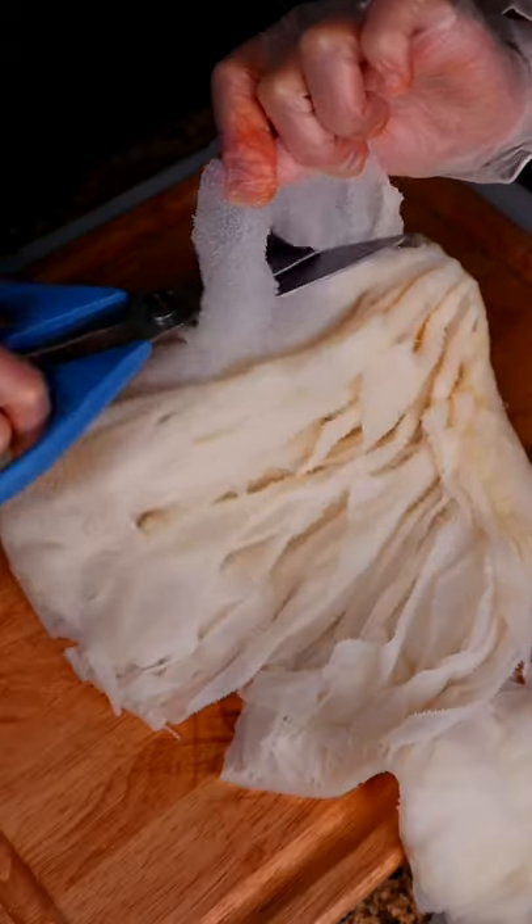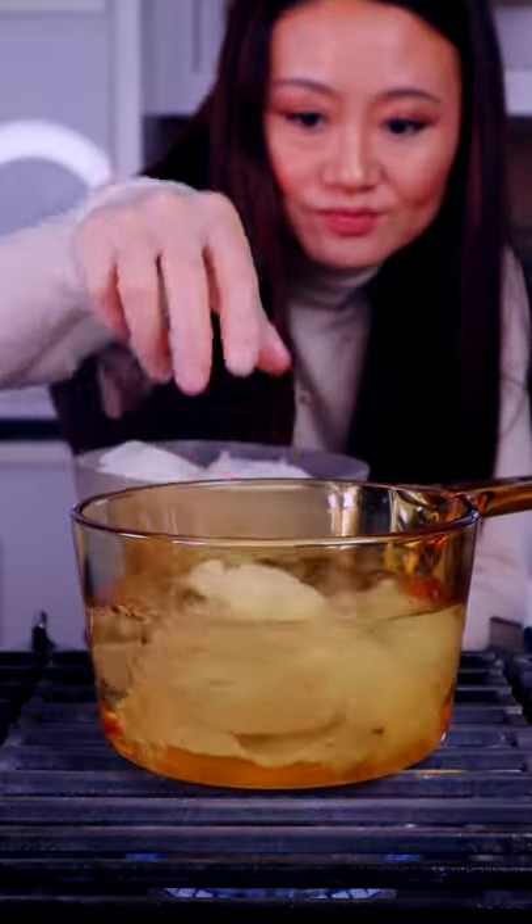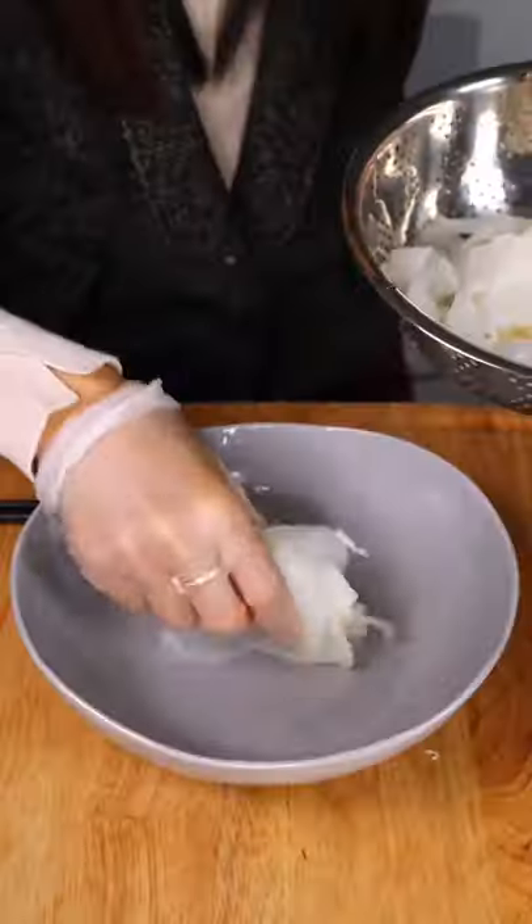I bet you never had this in your life because you are not Chinese. Hello, hello. How's stomach? You only need to boil the stomach for about 6 seconds.